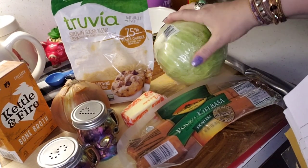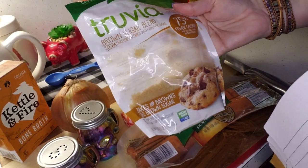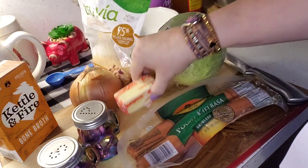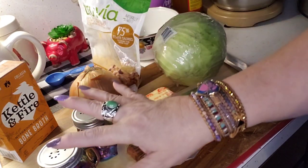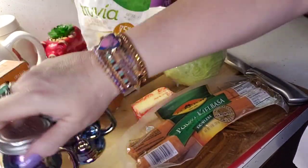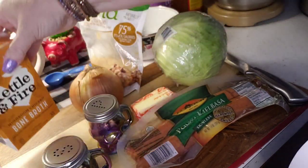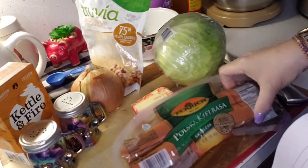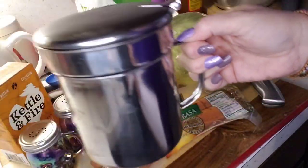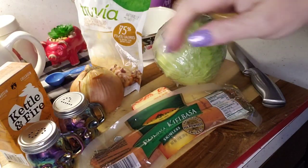Number one, here are the ingredients we're going to use. I have a small head of cabbage, some Truvia brown sugar blend, a very large onion, about a half a stick of butter, salt and pepper, and my Kettle and Fire bone broth — the chicken mushroom — I'm not gonna use much of that, probably half. Then I have some kielbasa.